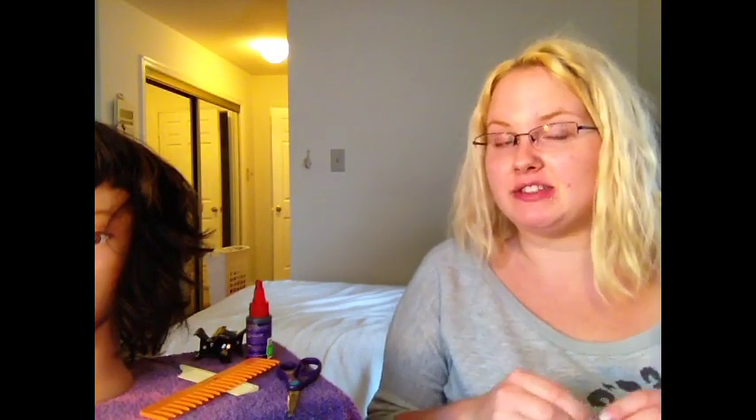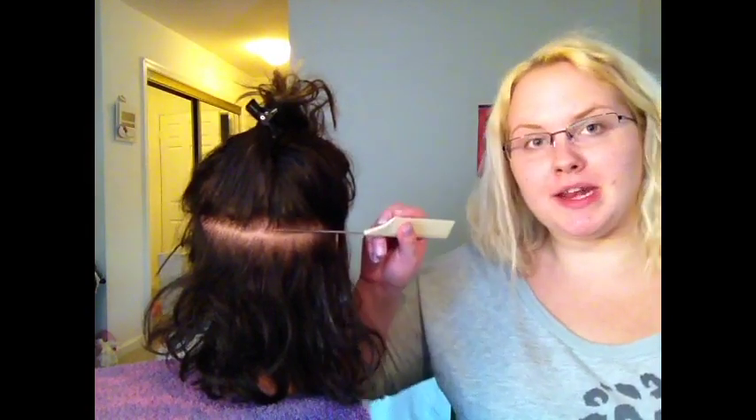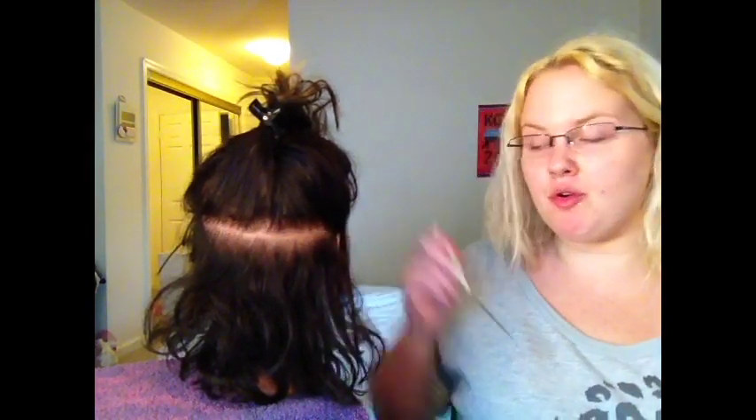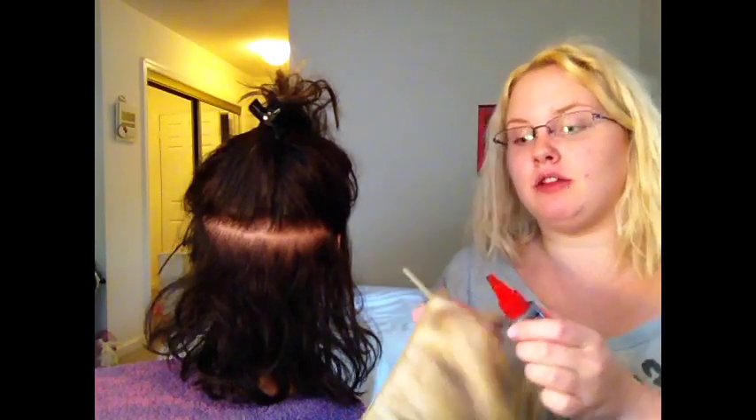I'm first going to show you how to properly install a hair extension so it's not as hard to take out, and how to properly take out a hair extension so it doesn't hurt or frustrate you. I'm using a blonde hair extension so you can see where I'm putting it, and I have black glue so you can see the application and removal process.